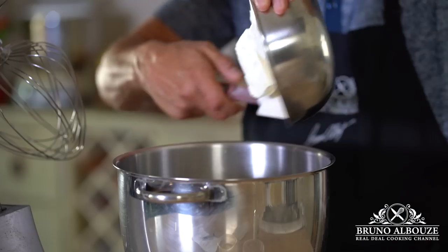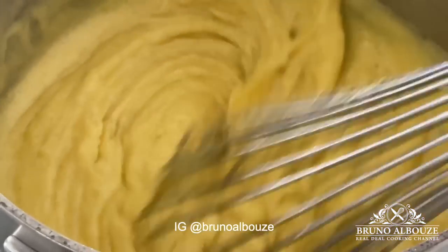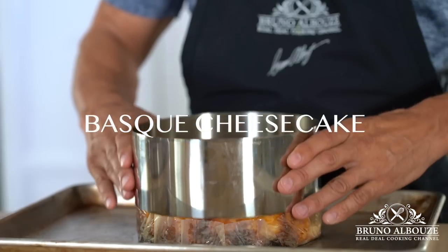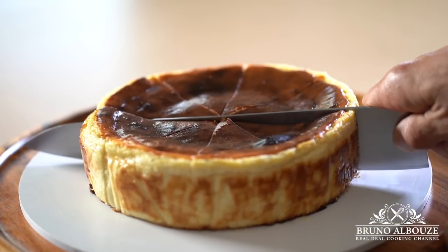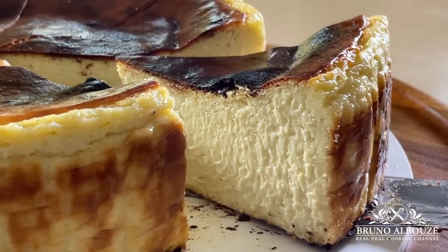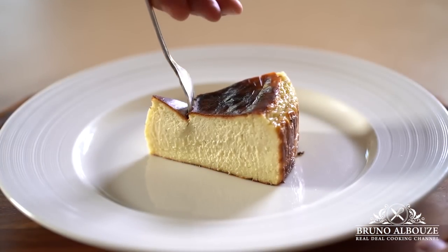Long story short, the Basque cheesecake was created in 1990 in San Sebastián, Spain. Unlike classic New York cheesecake, Basque cheesecake is crustless and isn't smooth or dense. Instead, it is finished baking in half the time compared to the regular cheesecake, but at a higher temperature to achieve that rich, lightly scorched surface.